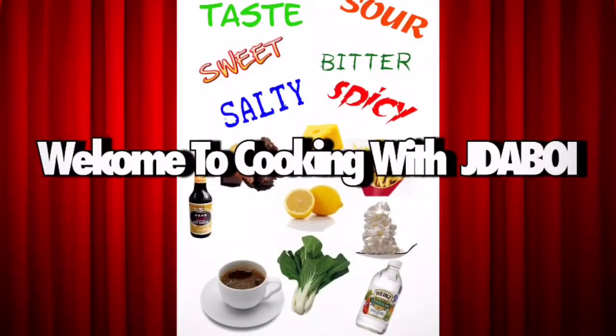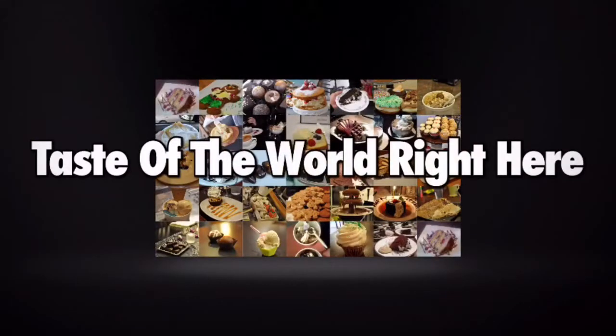He looks like he eats a lot of candy. I do love food. I even enjoy watching people make food. But you ever notice if Food Network is... What it do, you know what it is, it's JadaBoy here. And today is something totally different.